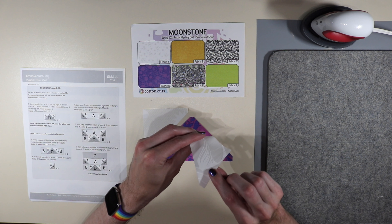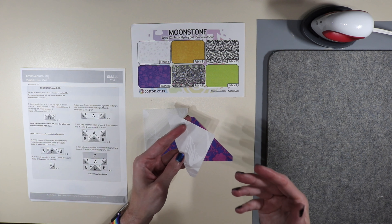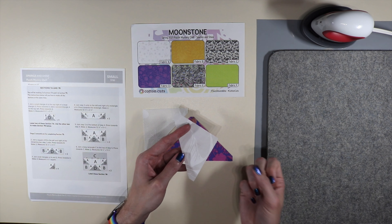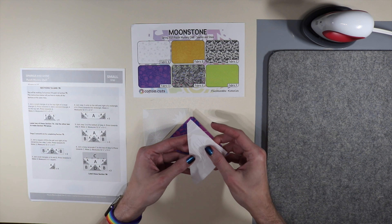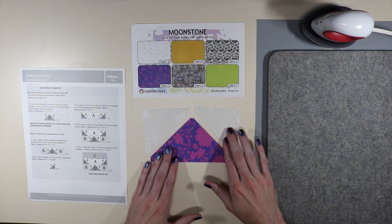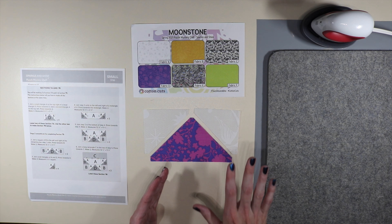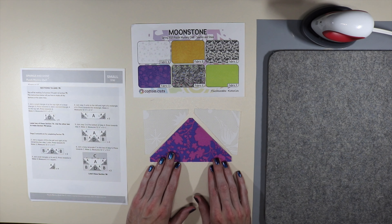If you forget how to find the right side of the moonstone fabric, look at it at an angle. In real life the right side — the white ink kind of pops at you — as opposed to the other side where it's kind of muffled and hard to see. On the last clue I accidentally sewed it backwards. Anyway, we're going to do this four times, so let's move over to the sewing machine.